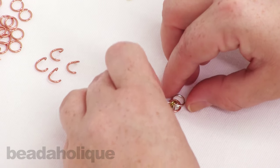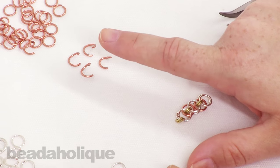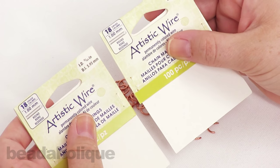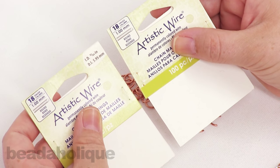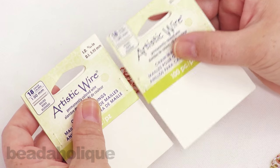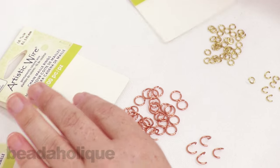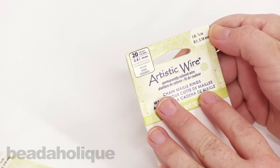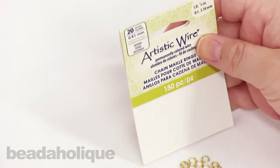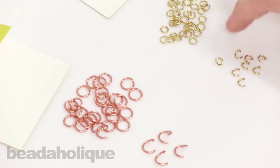I have two different colors today, but they are both the same size: 18 gauge, 15/64 inch inner diameter, and they are 5.95 millimeters. Then for my small one, this is a 20 gauge, one eighth of an inch, and it's 3.18 millimeters. So basically you're going to need two of the same size ring and one of the smaller rings.